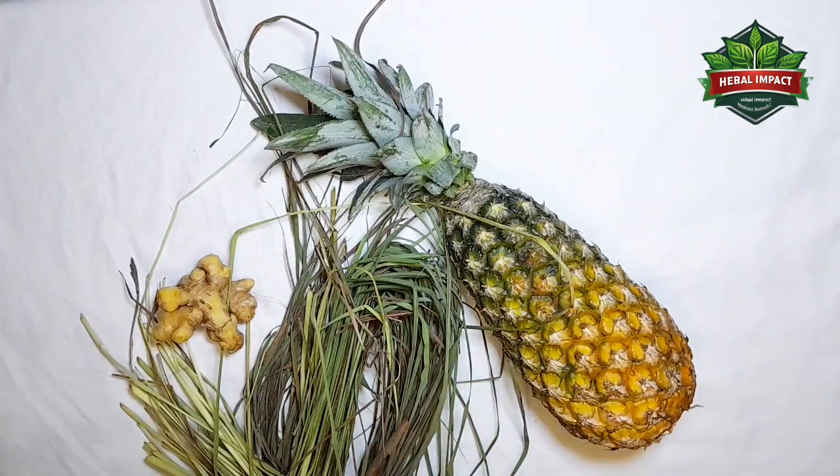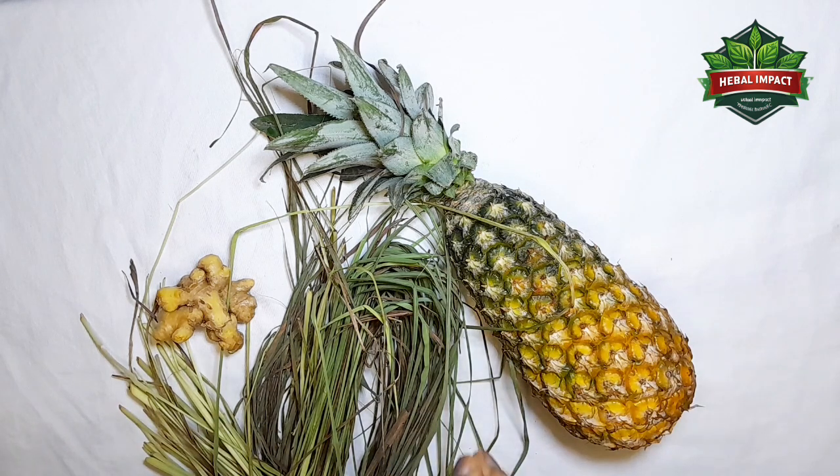It will remove all kinds of arthritis from your body — rheumatism, joint pain, body pain. It is a very powerful herbal remedy you can do at home to help yourself.